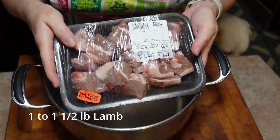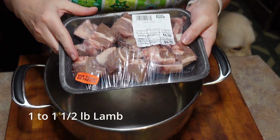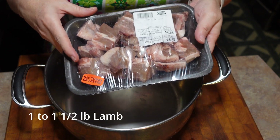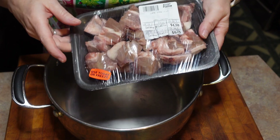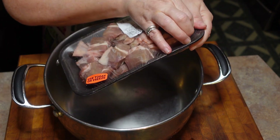Today's meal comes from the modern cookbook meal suggestions and we're doing January's Tuesday night meal. We're going to take about a pound to a pound and a half of lamb and put it in our pot and just cover it with water. I got a great deal on this at Victory Meat Market here in Fredericton.